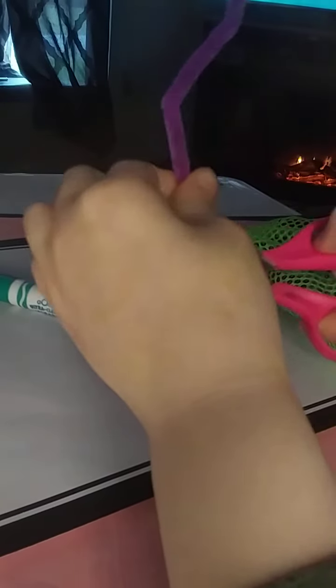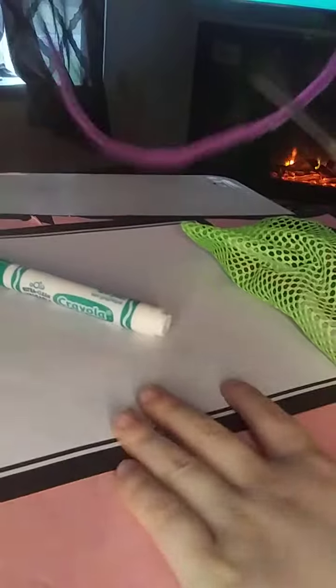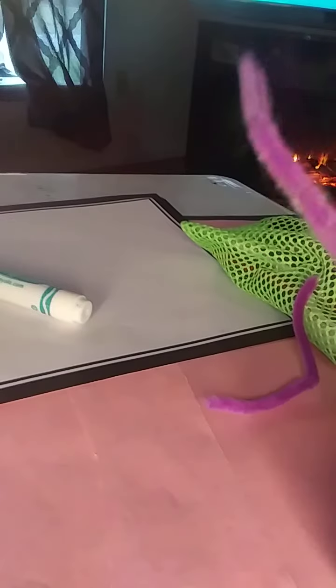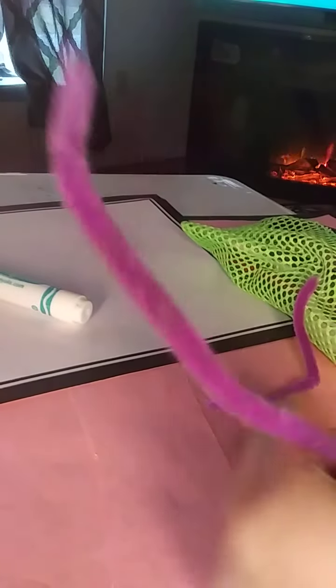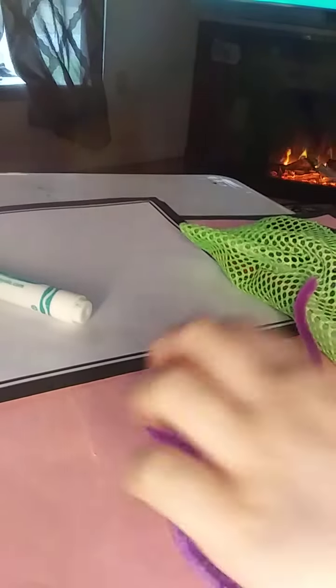So we're gonna cut the pipe cleaner. I have this pink background on here so my table doesn't get dirty. And we have that — I think we need to cut this one a little shorter, right here. Now we got these pieces.